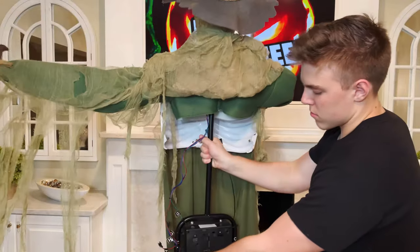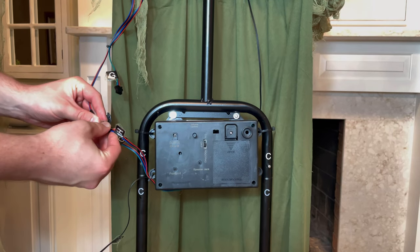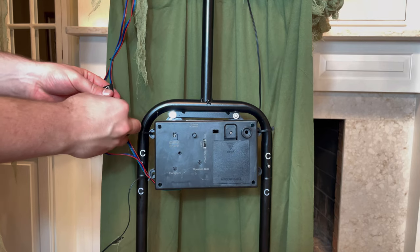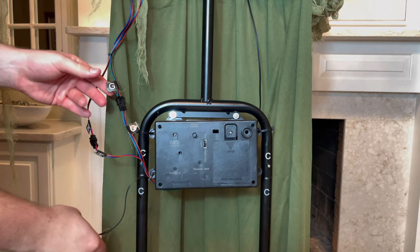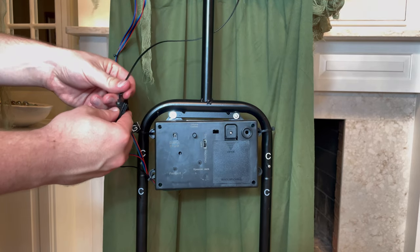Flipping the scarecrow around to the back, you'll see three different wires that need to be connected to the corresponding wires coming from the head and the control box. Match up H to H, G to G, and F to F.